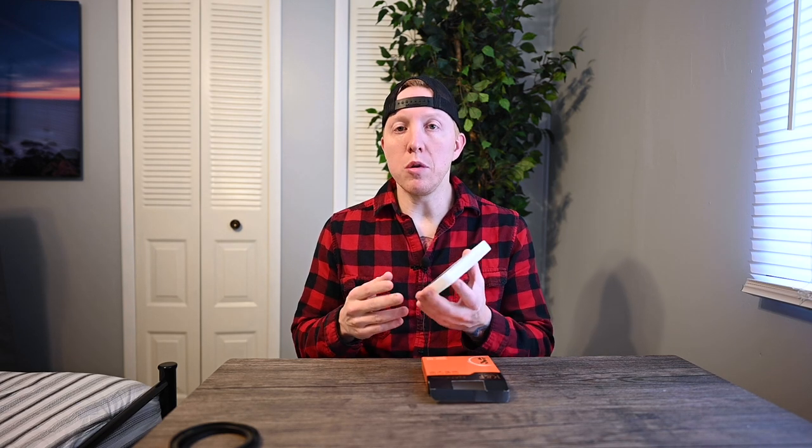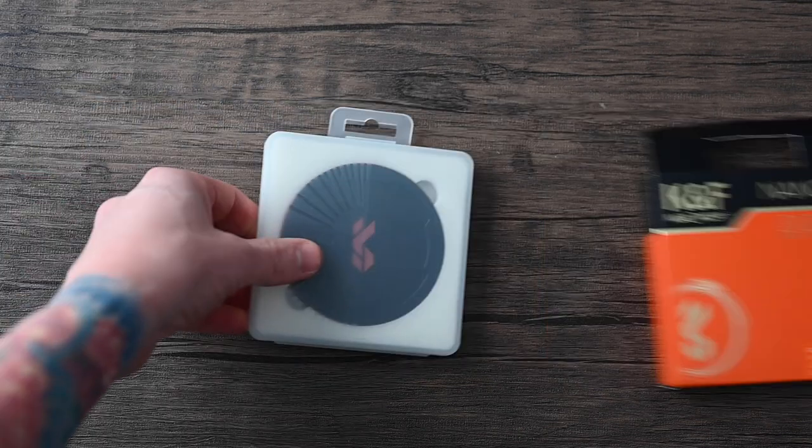What's up everybody, welcome back to the channel. Today I have a filter review for KNF Concept with one of their nano series magnetic filters. Full disclosure: KNF sent me this filter for free to test out and share my opinion with you guys, so let's jump right into it.